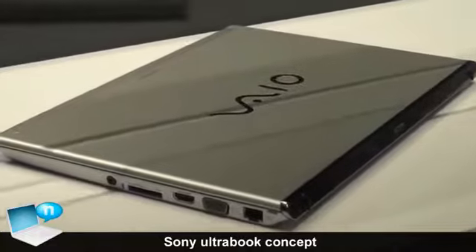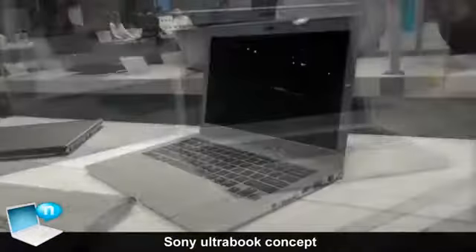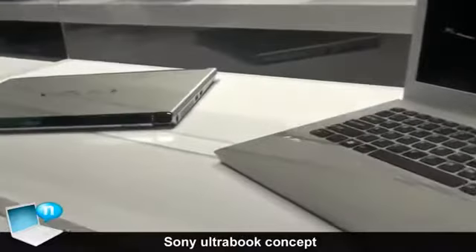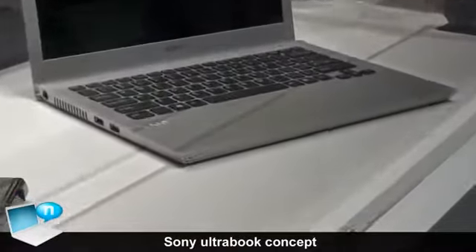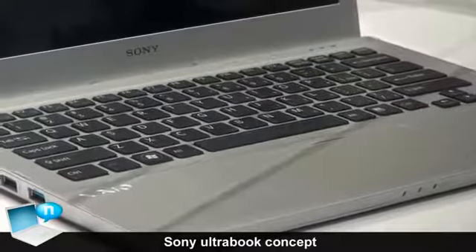This one has an aluminum top cover and a 13-inch screen size. It's an Ultrabook so it's going to come with an Intel Ultrabook CPU, and you can see the large touchpad and just kind of the overall design of it.